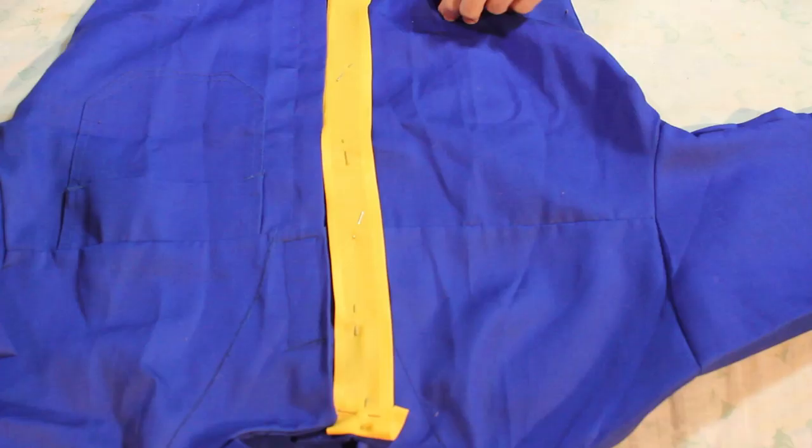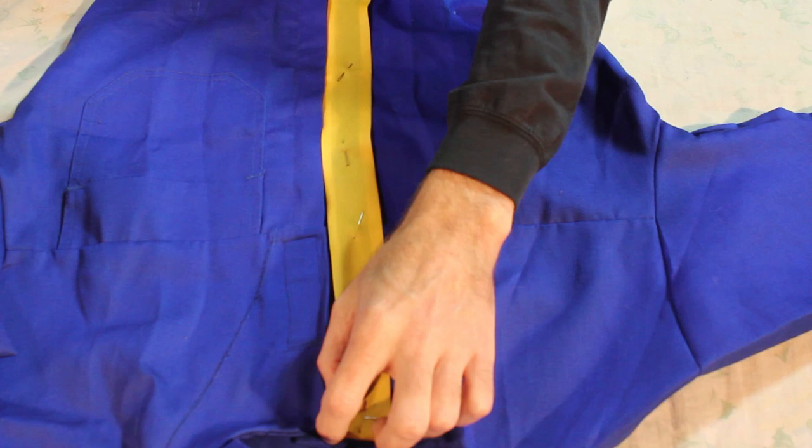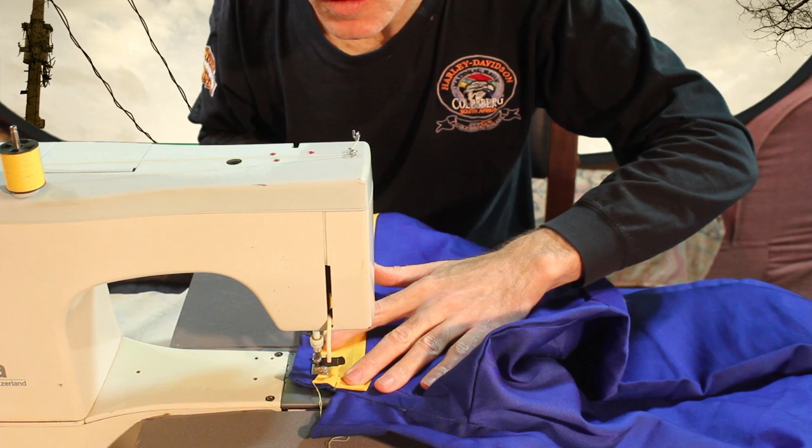Now we're going to get into actually doing the striping which runs up the front and around the collar of the top piece. The easiest way we're going to be doing that is using this stuff — this is what they call hem tape or bias binding. It looks like this — fairly simple stuff. We're just going to run the strips and stitch them on. The bias binding is pinned and going to be stitched down the side, and I've cut it off at the top so that I can put the ring in separately around the neck.